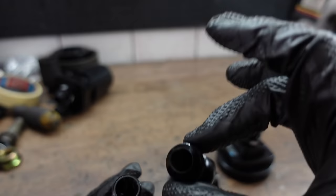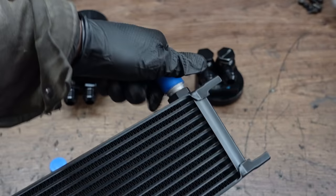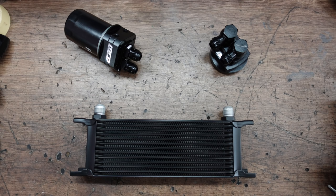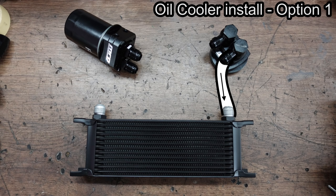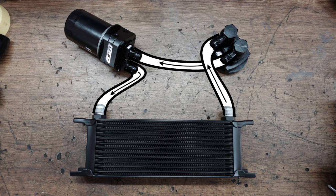An oil filter relocation kit also gives us the opportunity to install an oil cooler to reduce oil temperatures, which can be very beneficial in racing or other situations where we have high engine loads for prolonged periods of time. When it comes to plumbing the oil cooler, you have two options. Option one is to have the oil flow from the engine to the cooler, then to the filter and finally back into the engine. Option two is to have the oil run to the filter first and then to the cooler and finally back into the engine.